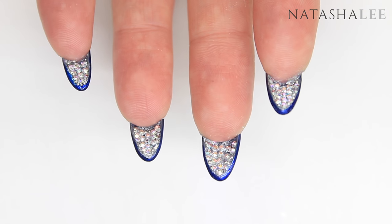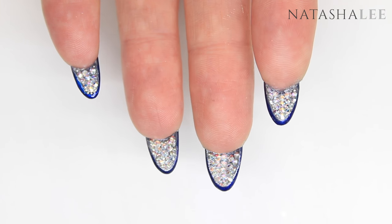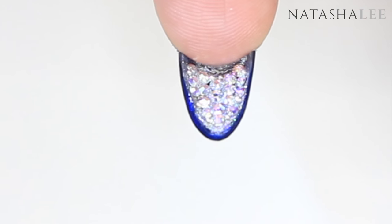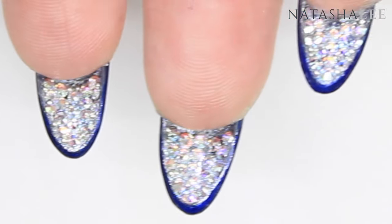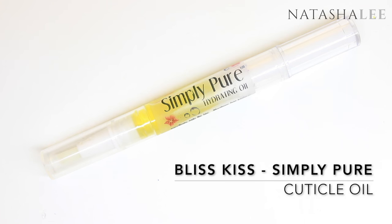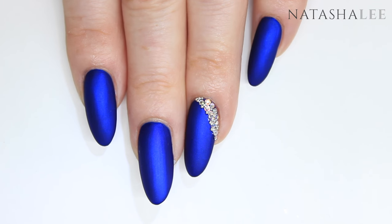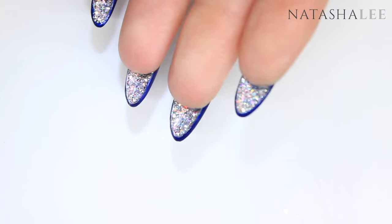Once you've peeled off your Simply Peel, it's all done and they look so pretty and sparkly — I just can't stop staring at them! I know I need to get some better lights for filming because these just aren't picking up the sparkle properly, but they are absolutely stunning. Finish with a slick of cuticle oil — I'm really loving this one at the moment — just make sure you don't get it on the matte top coat because it will ruin that lovely matte effect.